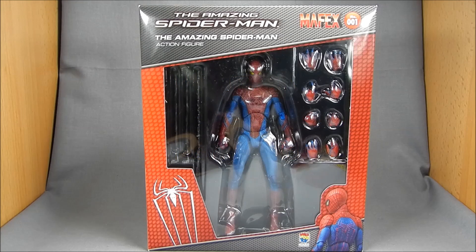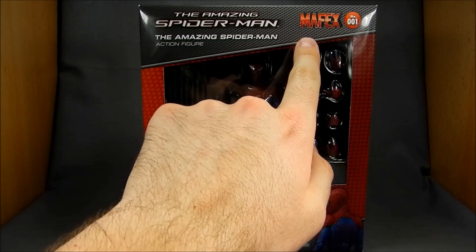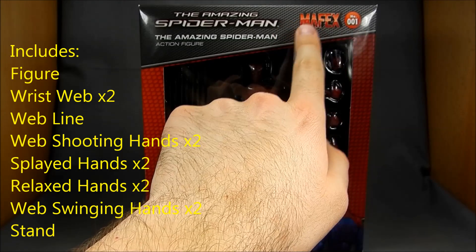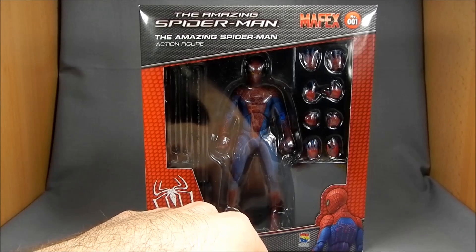Hey there Marvel fans, this is Wessitron. Today we're going to be taking a look at Metacom's Mafex Amazing Spider-Man action figure. The M-A-F-E-X is just like the Bruce Lee figure, Miracle Action Figure, that they released before, but now it's got the E-X — Miracle Action Figure EX, which is, I don't know, extreme or something.